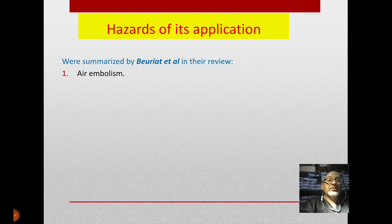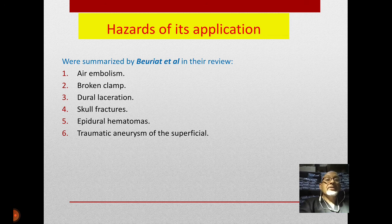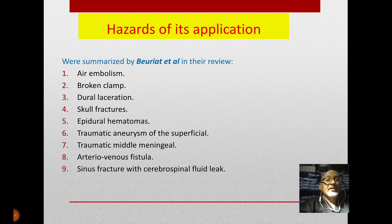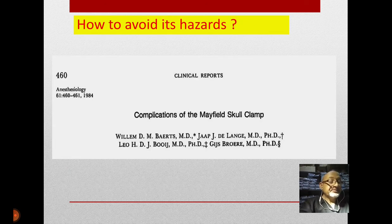Dr. Booghen and his colleagues summarized the hazards of this application. They enumerated: firstly, air embolism if you are hitting a sinus directly; broken clamp; dural lacerations; skull fractures, which we face many times; epidural hematomas; traumatic aneurysm of superficial vessels; traumatic middle meningeal artery injury; arteriovenous fistulas; and sinus fractures with cerebrospinal fluid leak. Fortunately most of these hazards are rare, except skull fractures and epidural hematomas.